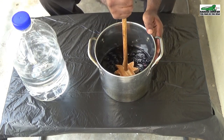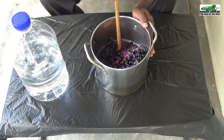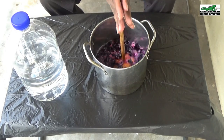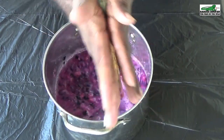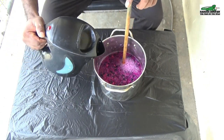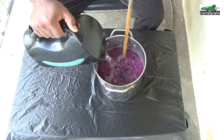I will now use the swizzle stick to crush the berries and then swizzle them into the liquid. After the Jamoon berries have been crushed and swizzled, we will now add approximately one and a half litres of hot water and allow this mixture to sit for about half an hour for the nutrients to be drawn out of the Jamoon berries.